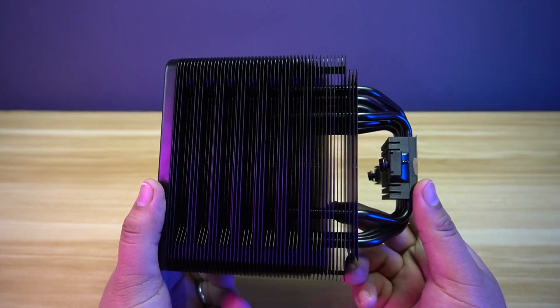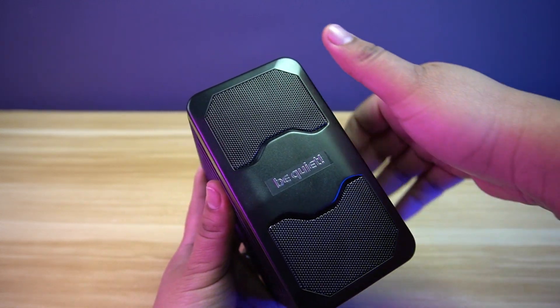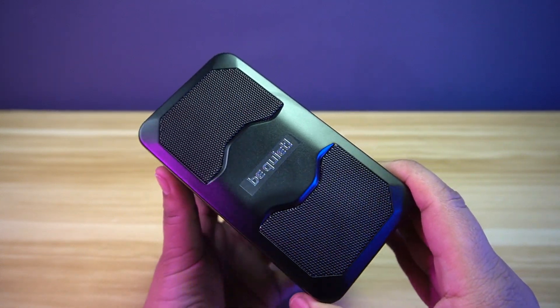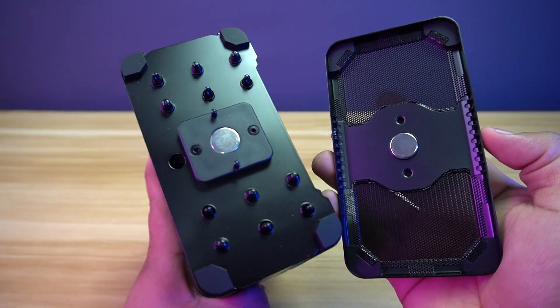The Dark Rock 5 has a stealthy design and most of the air cooler is black. At the top, you will find a metal cover with mesh that covers the heat pipes and has a Be Quiet branding in the middle. This cover is magnetic, with a magnet in the middle and has enough force to stay in place.